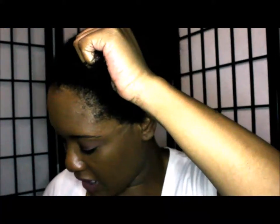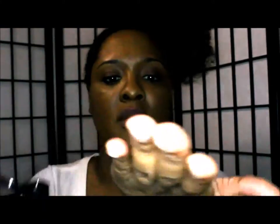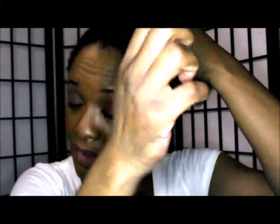First I want to try the root straightener, so I'm going to look this way — I have my mirror on that side. I just have a section of my hair out. I'm going to take a little bit of this oil. It smells good — take the top off.